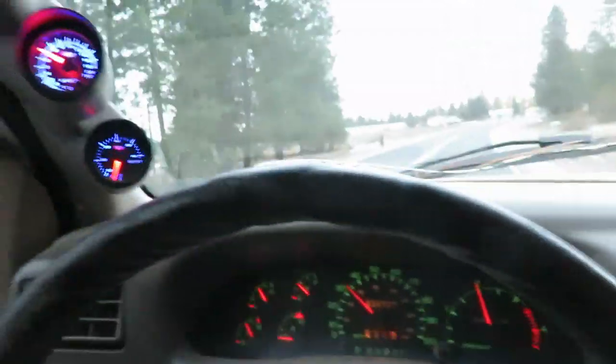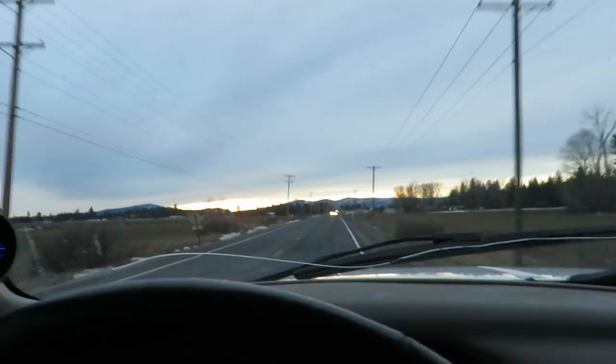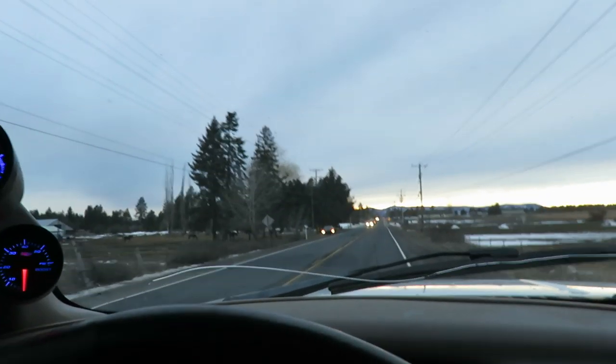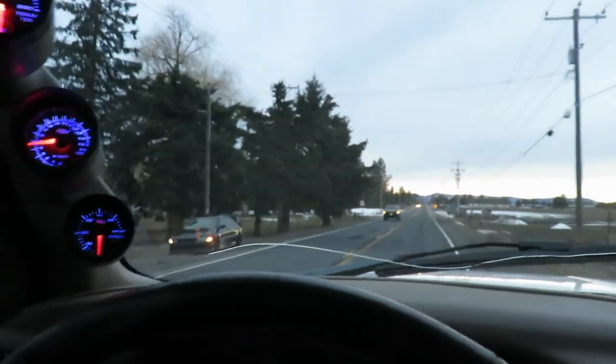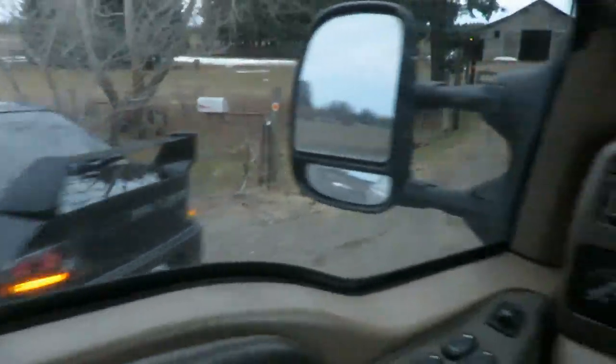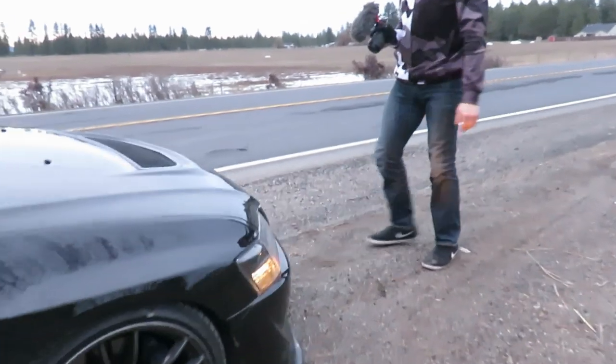A little change of plans guys — Devon called me and broke down, so we're going to go save his sorry ass. What's going on there bud? I don't know where to hook the strap on this piece of shit.